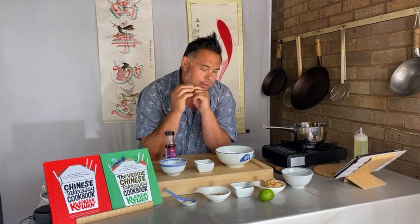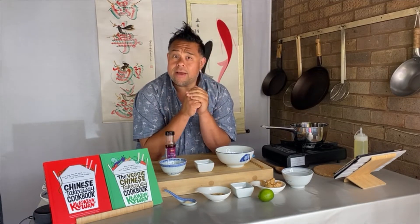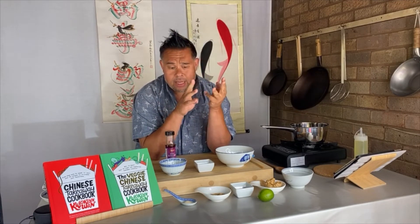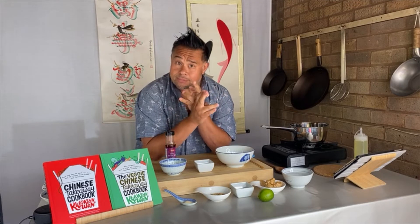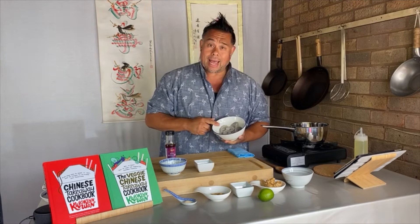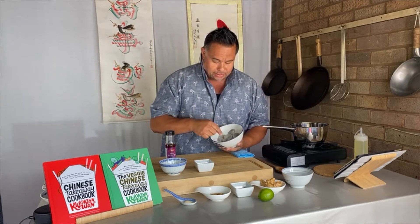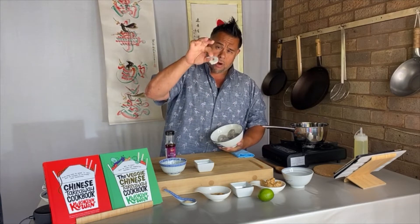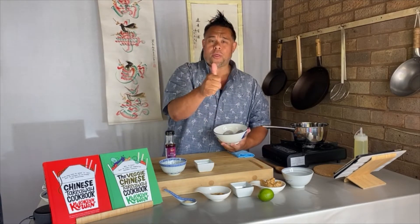Before we do any cooking, what we've got to do is marinate and tenderise our meat. If you're using chicken, pork, or lamb, this will work. First of all, chop your chicken, lamb, or pork into bite-sized pieces. I'm using king prawns, but you want about a piece as big as your thumb. Chop your chicken up into bite-sized pieces and go ahead and do that.